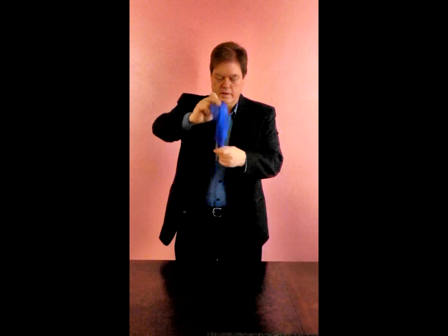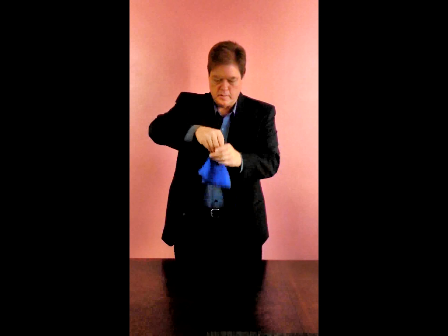What I'm going to do is take this blue silk and bring it into the hand. Then I blow on it — it comes out red.